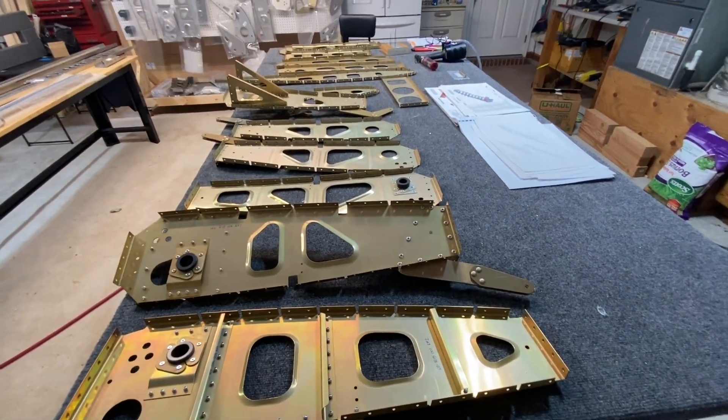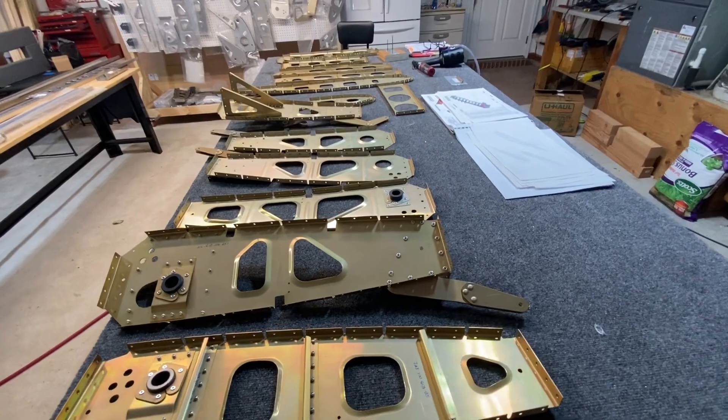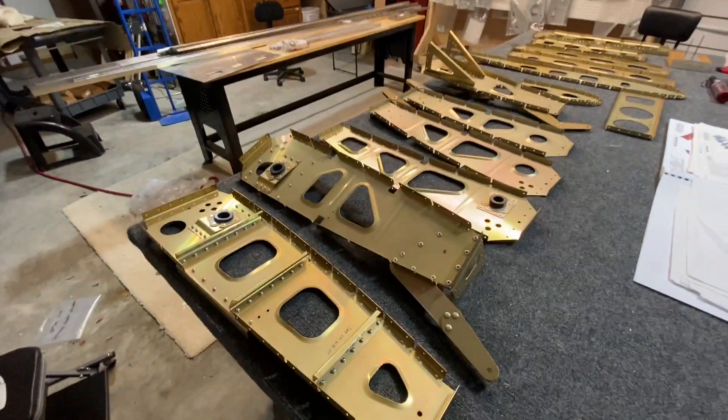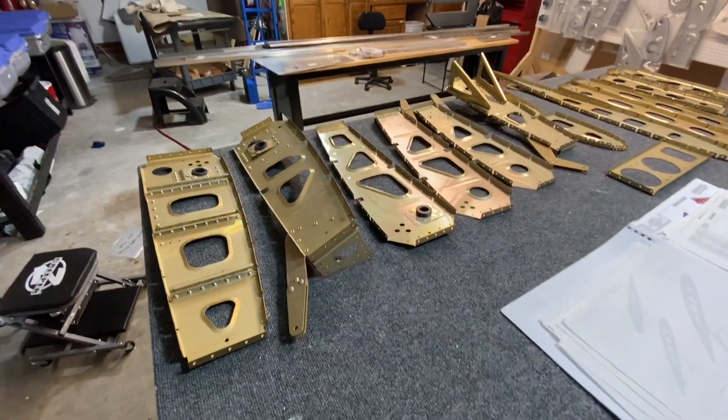Hello everyone. I wanted to do a little build update. I've done some other aviation videos while I was traveling, but now that I'm back home, I'm back to the build, working on the right wing.